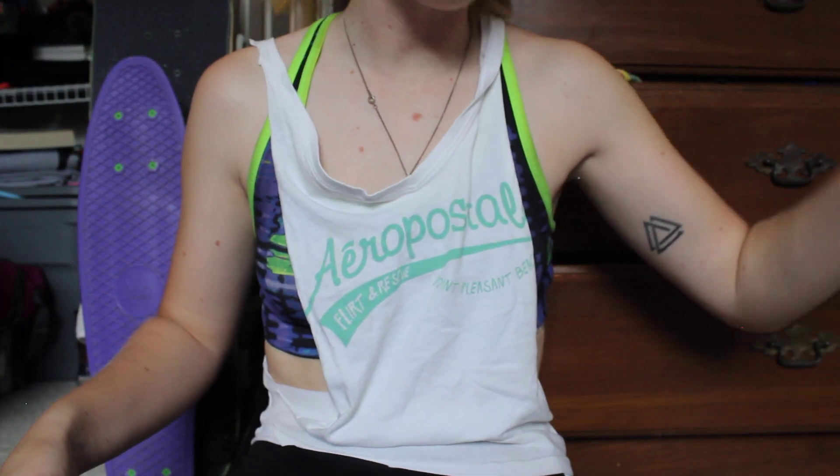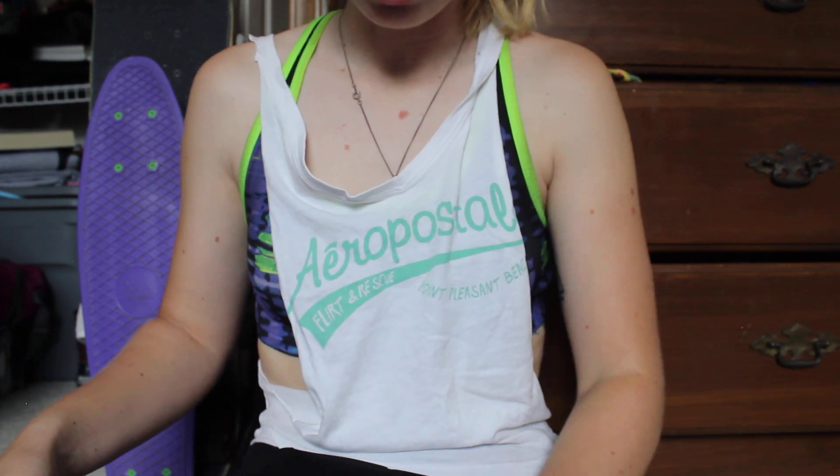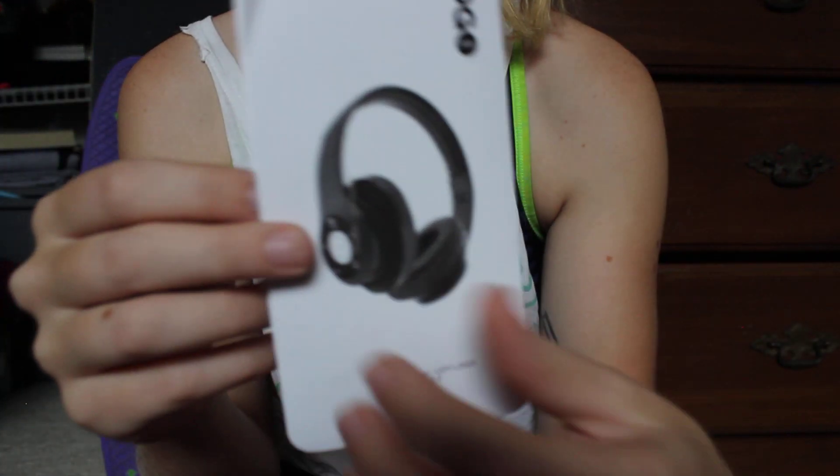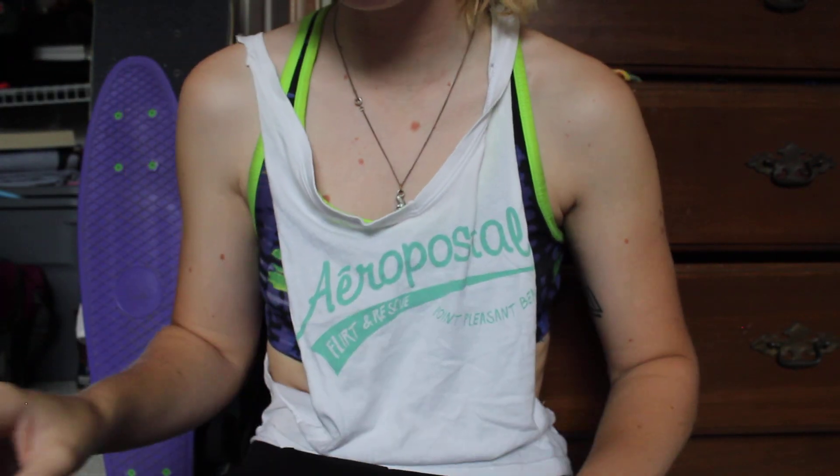It came with a charger too, and this little instruction booklet. It shows what the buttons do and how to pair it and stuff. It's actually really helpful.